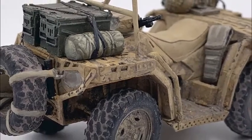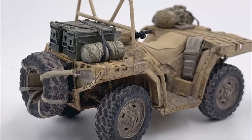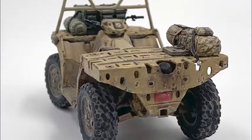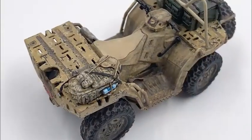So here we have it — this is the finished Quadra bike. All the weathering done, the distressing, all the different little tricks you do to bring this model to life. Still waiting to do the figures, and that'll come next.